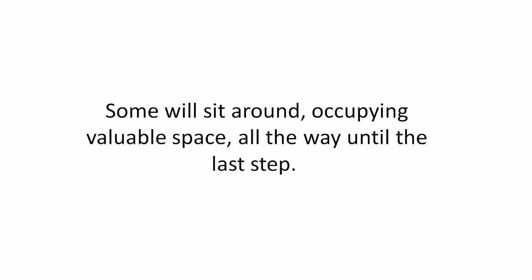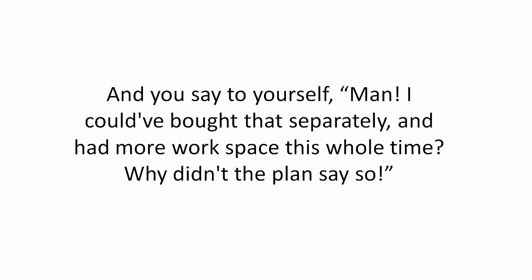Some will sit around occupying valuable space all the way until the last step. And you say to yourself, 'Man, I could have bought that separately and had more workspace this whole time. Why didn't the plan say so?'